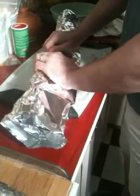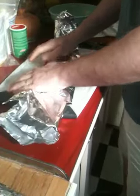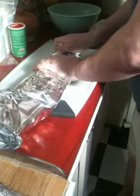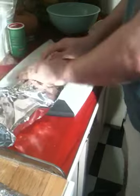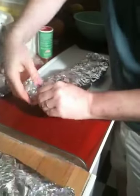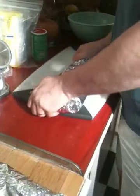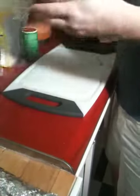And put it in, just like that, there we go.